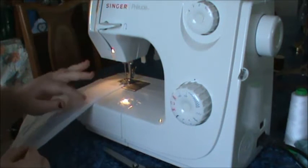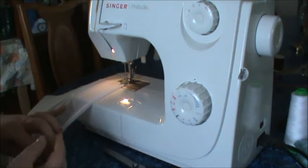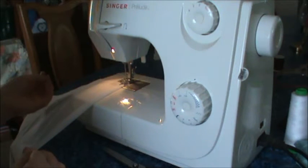We are going to make what can go on the back of a chair, or if you wanted to, it could go on the side of a table.